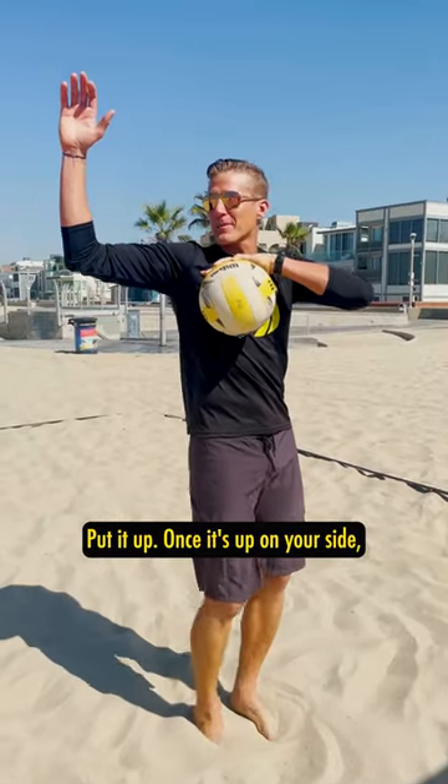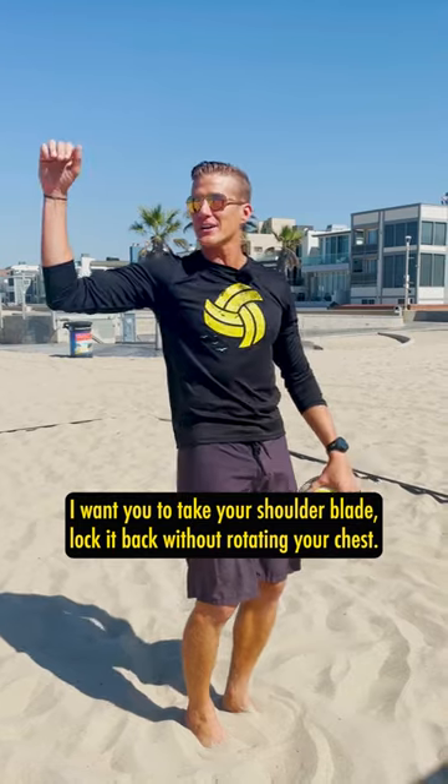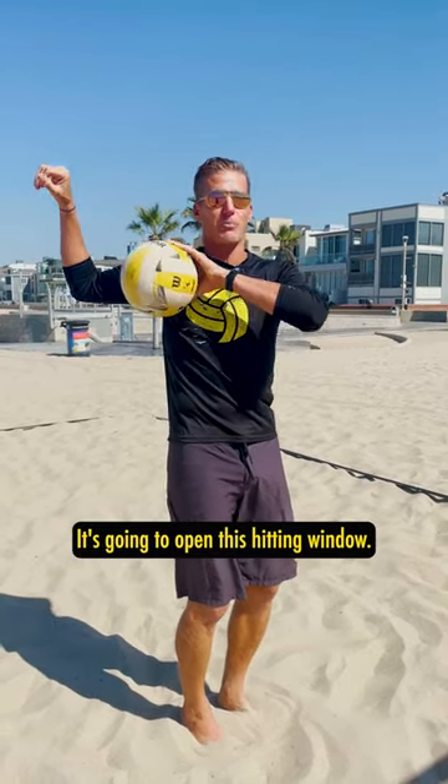Take your right arm, put it up. Once it's up on your side, I want you to take your shoulder blade, lock it back — without rotating your chest, lock it back. That's going to stretch your chest and it's going to open this hitting window.